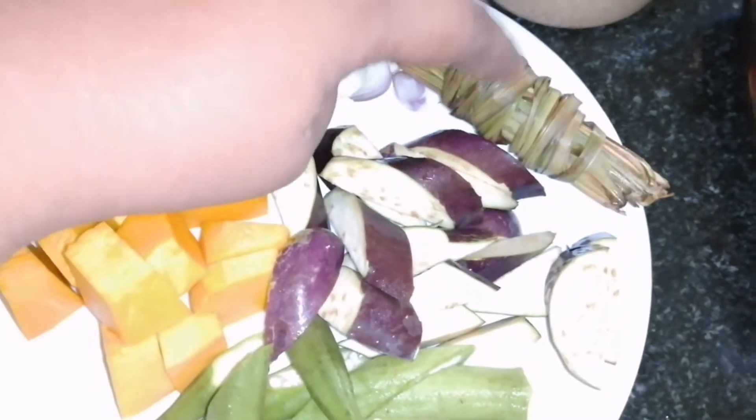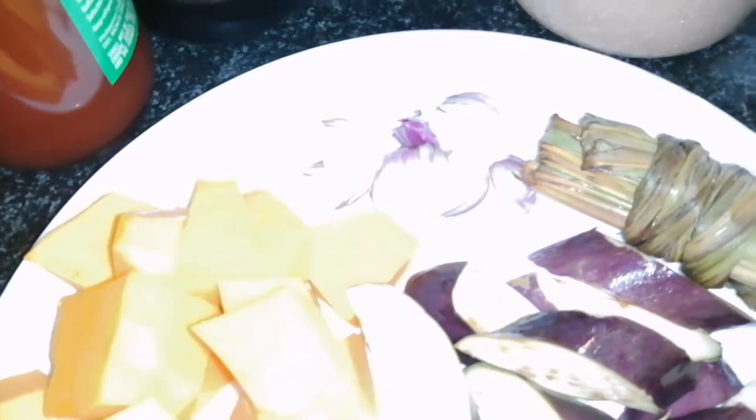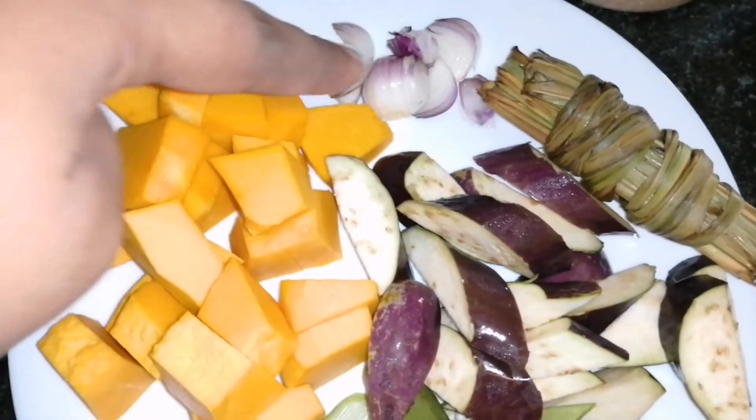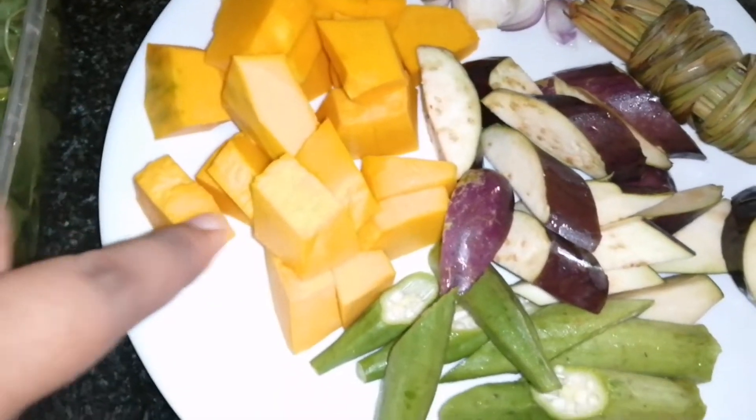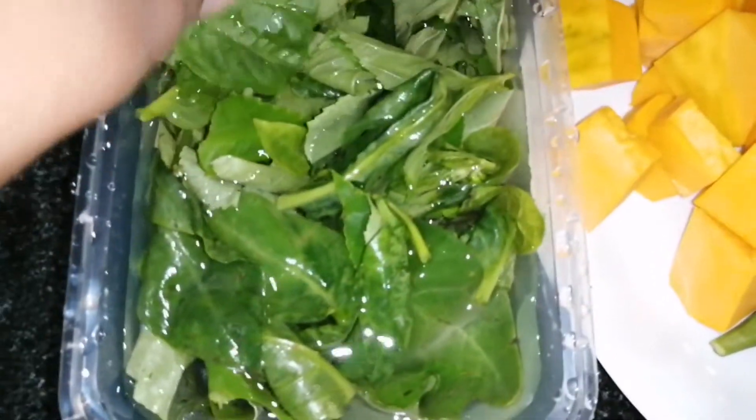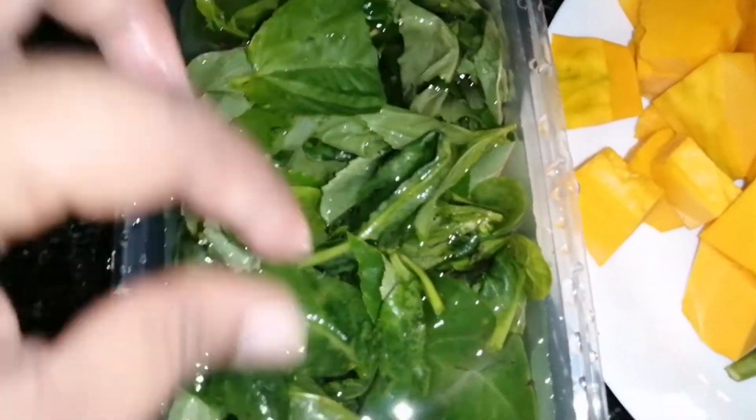Ito nga, meron tayong knit natin talaga ng tanglad, medyo namo na siya kasi hindi ko siya nagamit agad. Ayan, meron tayong sibuyas, kalabasa, talong, okra, and ito yung dahong na gulay at sitaw and alokpati.